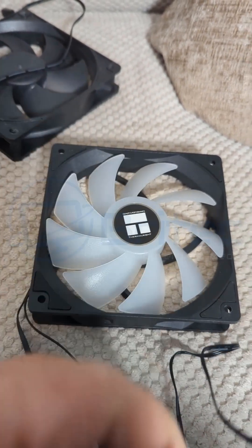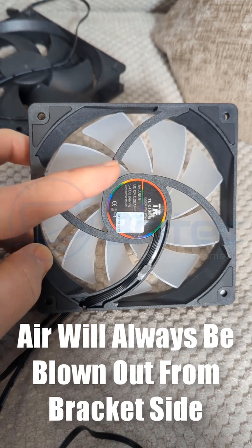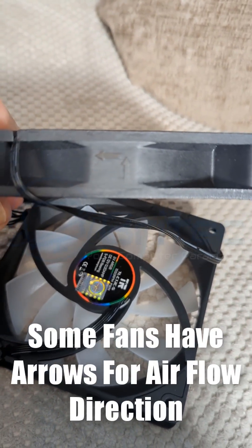The extension allows us to daisy-chain all of our fans together to get RGB to the other fans. Air will always be blown out of the bracket side of all fans. Some fans do have arrows to show the airflow direction.